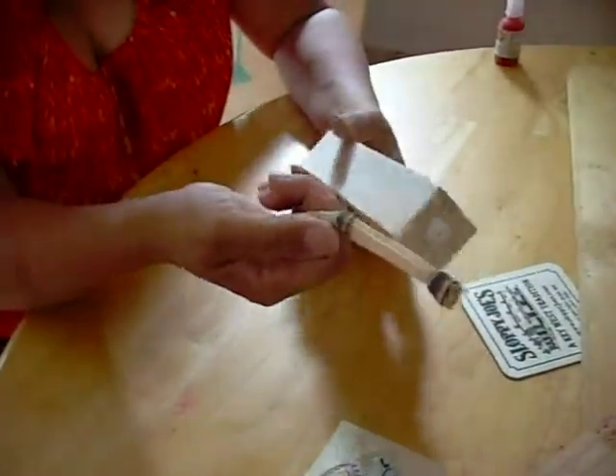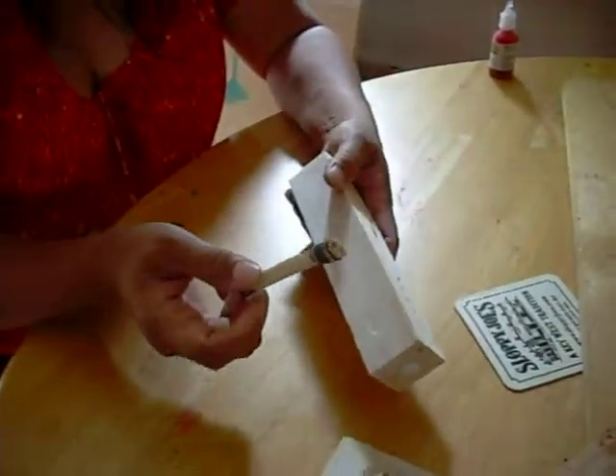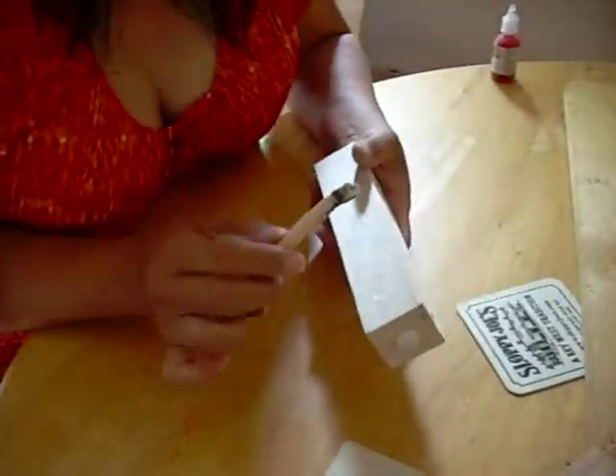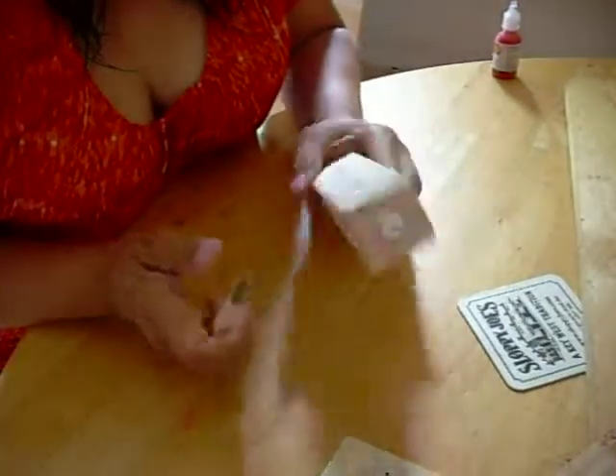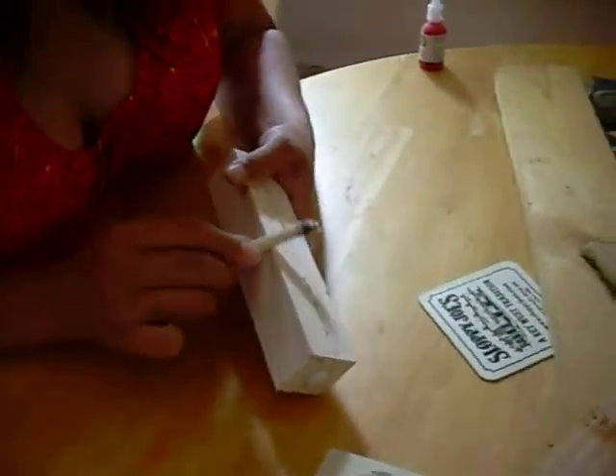Here we are trying to see if this reed, which I've dried, will work to sand this balsa wood. As you know, balsa wood is very, very lightweight wood, and we use it for rocket derbies and rain gutter regattas. Let's see.